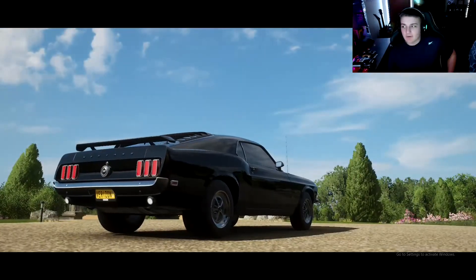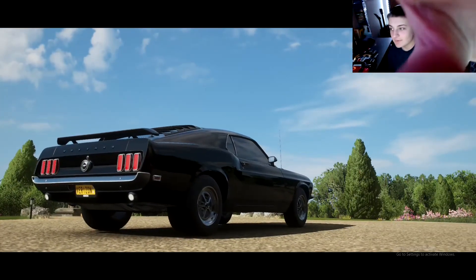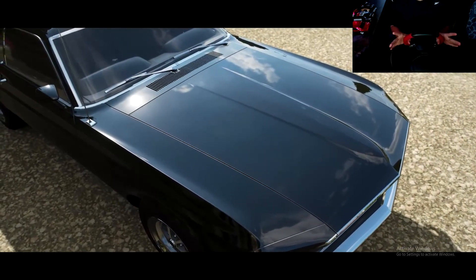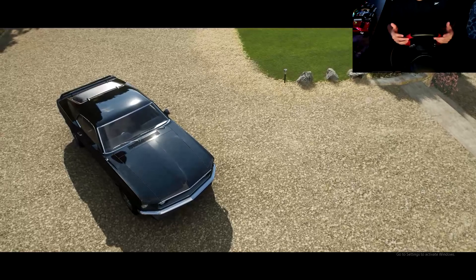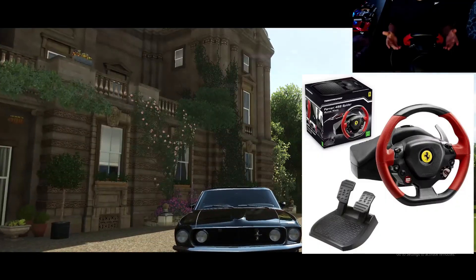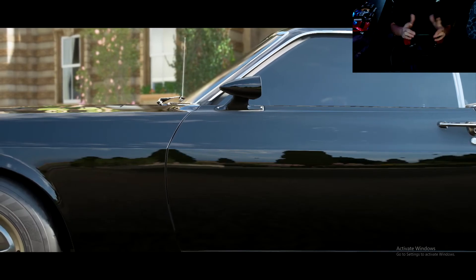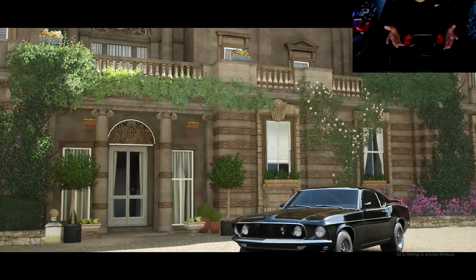I'm going to be doing kind of a review today on something a little bit different — a steering wheel. For you new Forza players who are looking for a steering wheel, I'm running with the Thrustmaster Spyder for the Ferrari. I'm gonna give you my thoughts on whether it sucks or not before you go and buy it.